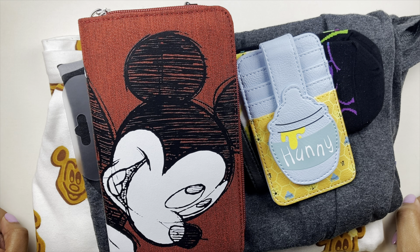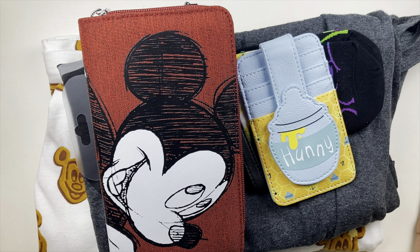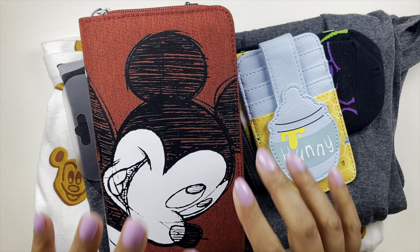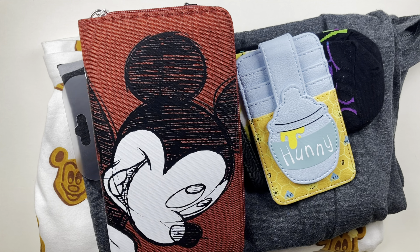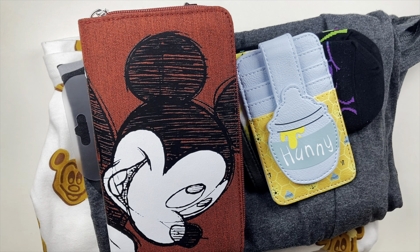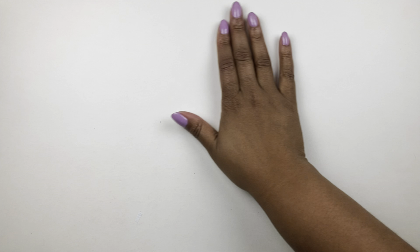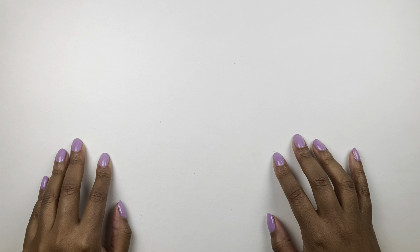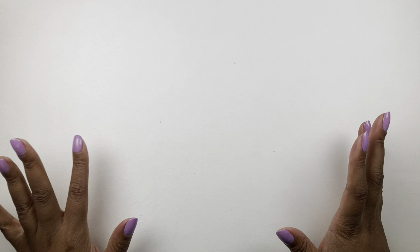I do want to show you guys two more things I picked up from Universal. I only got really one thing and a bag — a reusable bag. I went to the Universal Studio Store at CityWalk and they offered a Harry Potter reusable bag for like two bucks — you could get the big or the small one. I said 'I'm sorry, you have a Harry Potter reusable bag? I'm gonna need all of them.'